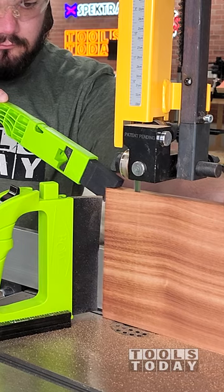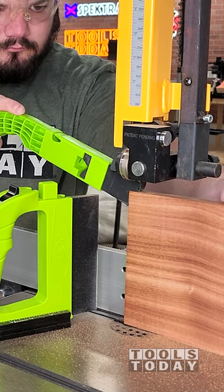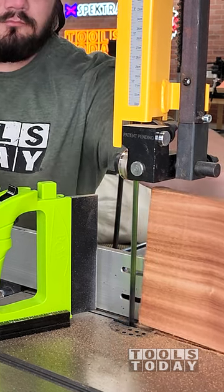I then use the Mini PushPro that has a foam tip on it, so that way when the bandsaw blade catches it, it just cuts right through that foam and doesn't jerk or anything like that.